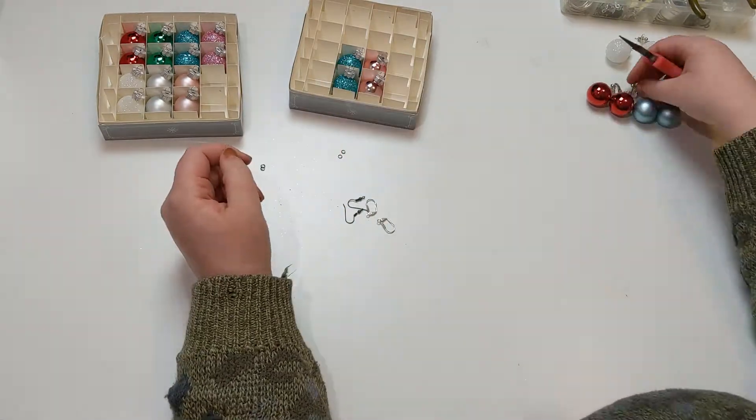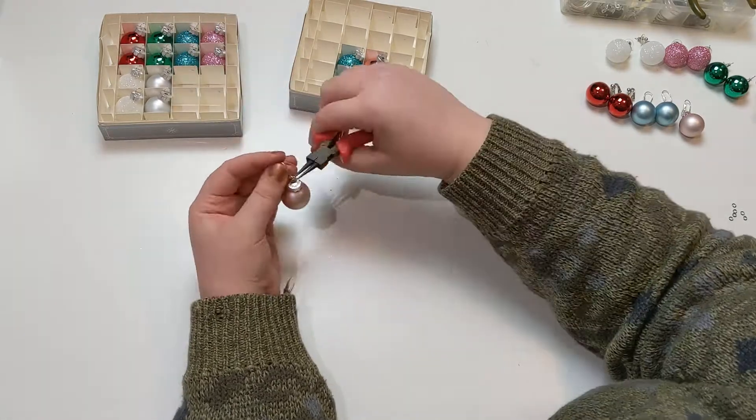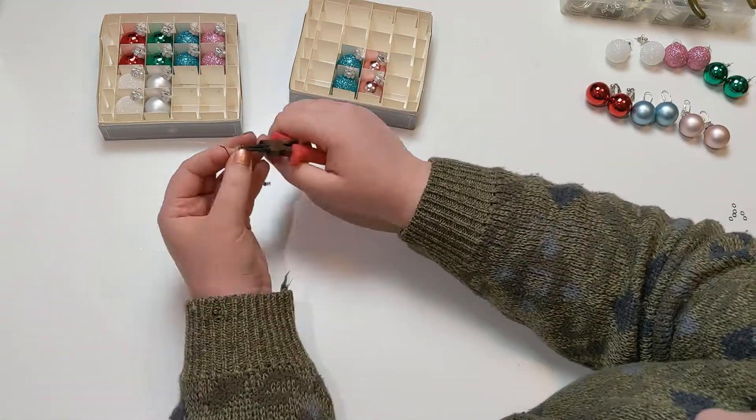These shiny reds are on clip-ons. I don't know why I have a pair of clip-on earrings hanging around, but I do.